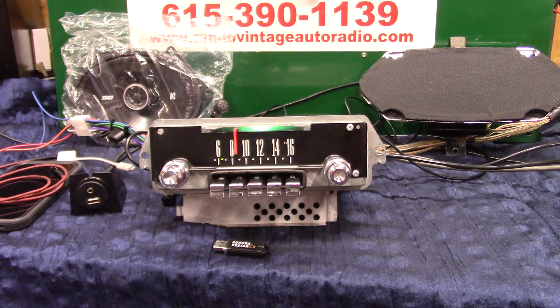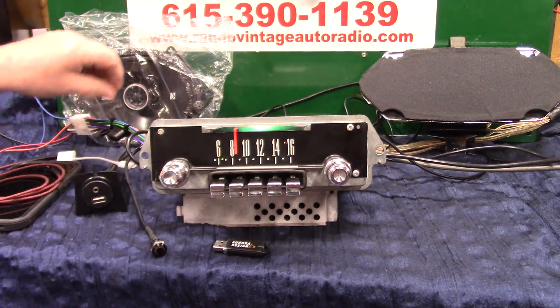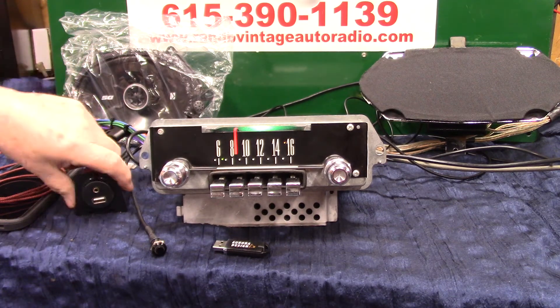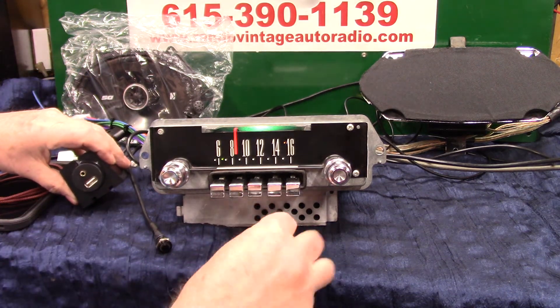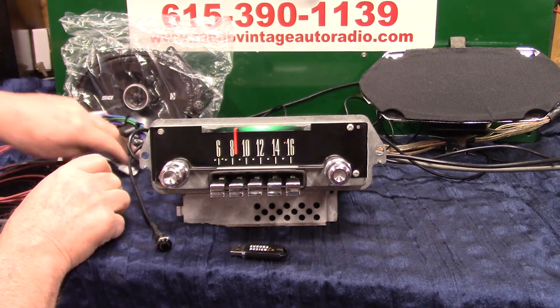Right now you're on FM. You've got a little push button here that comes with it. It's got AM and FM stereo. Four channels out, 45 watts a channel. USB port — you get one of these that come with it. Thumb drive comes with it with a video on it and some music. This will also charge your phone and devices.